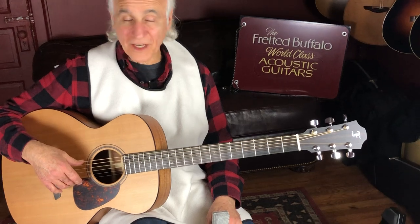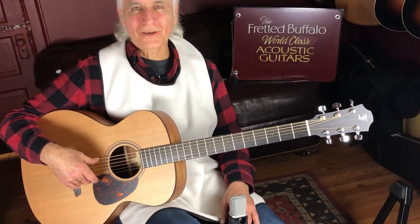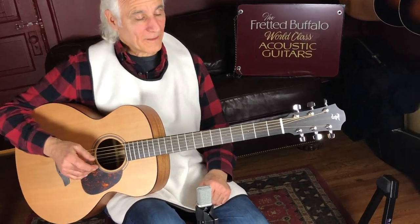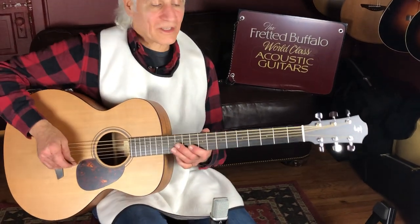We're gonna start the day with this little firk — no, not little, it's a big firk. Baritone. It's a blue baritone FERC CM. Got a cedar top, mahogany back and sides. And it's the blue series. So let's see what this thing sounds like.